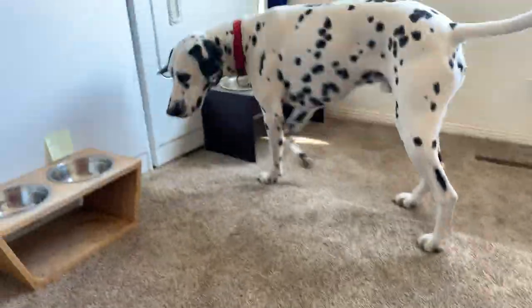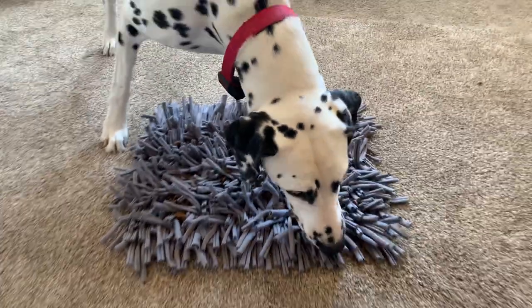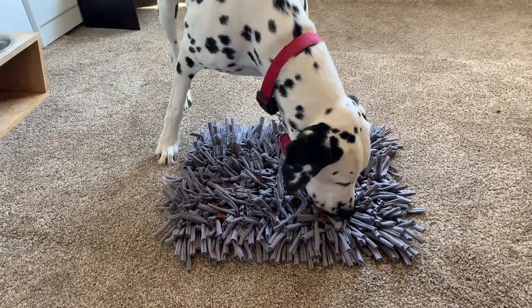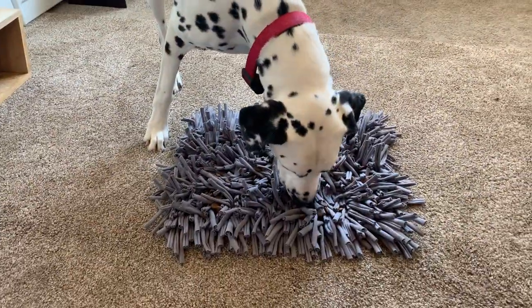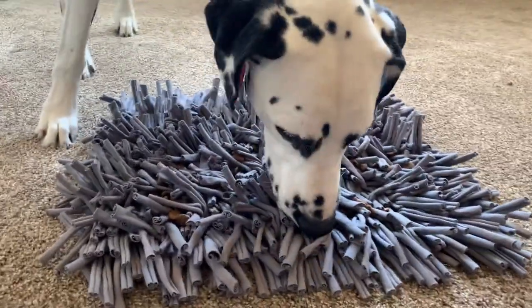Quest's word is feast. He's a little confused because feast means go over there. So there you go Quest — feast. And you see it's pretty easy for him to get into it. If you have a puppy that's really big and grabs it and moves it around, you can put a weight on top of it. But most dogs take to it pretty well, like Quest is right here.